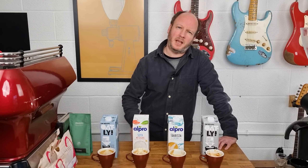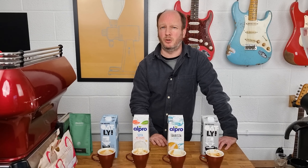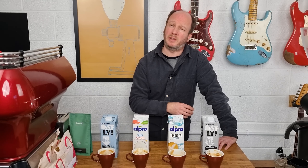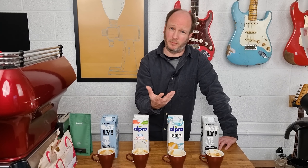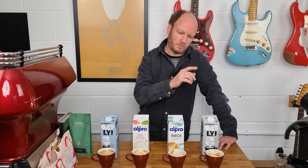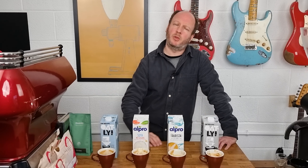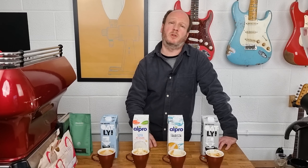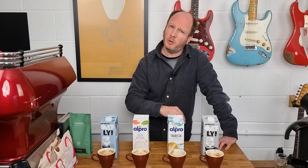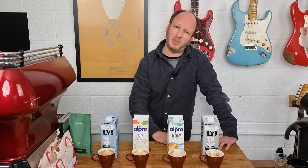Only get the coconut milk if you really like that coconut flavour in your coffee — it may really appeal to you, it's a different sort of drink, and it might work quite well with hot chocolate. It textures reasonably well but not amazingly and has a very strong flavour. So that's our tasting done. Let us know your thoughts in the comments — any suggestions of milks you'd like us to taste in the future, any ideas or comments, just comment below. Thanks for watching, like and subscribe — we'll have a new video out soon.